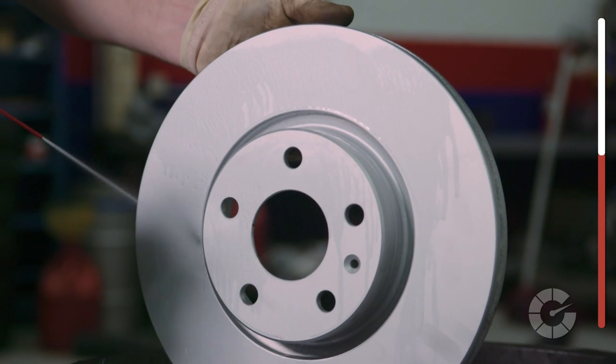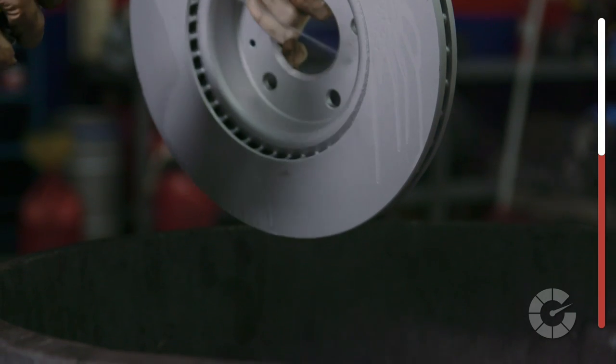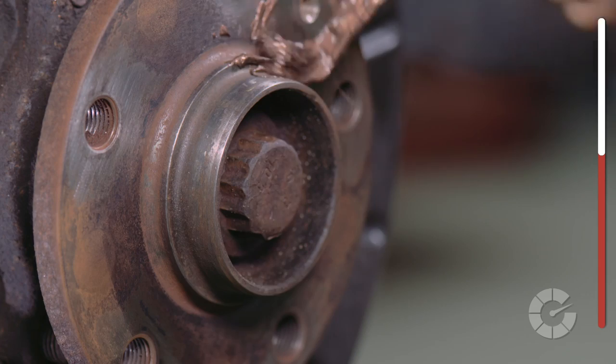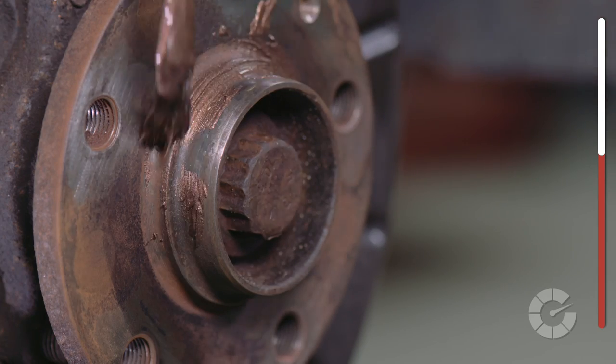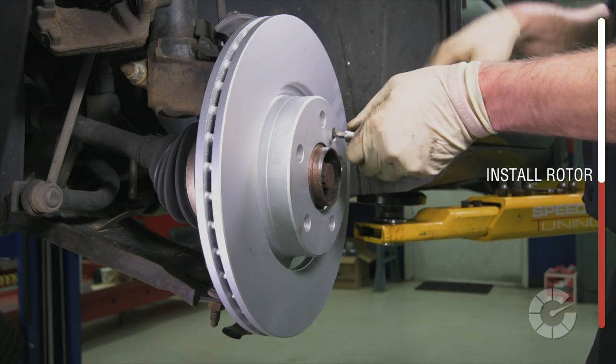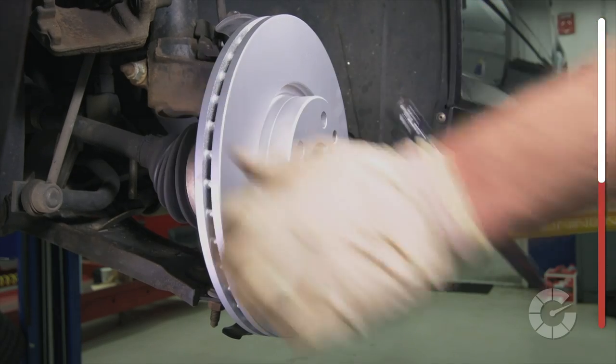Before installing the new rotor, wash it quickly with brake cleaner to remove its protective coating applied from the factory to protect it in shipping. Then add a bit of high-temp grease to help prevent the rotor from sticking to the hub the next time you change them. Hand-tighten a lug nut to hold the rotor in place, or, in our case, a screw is used to hold the rotor on the hat.